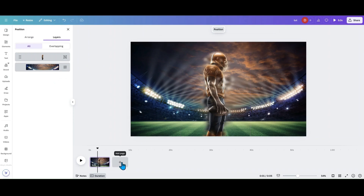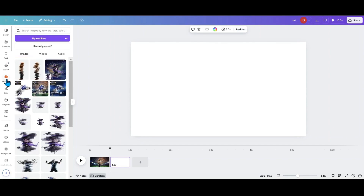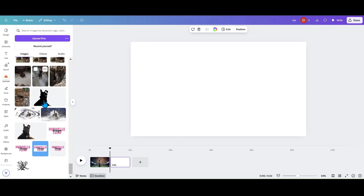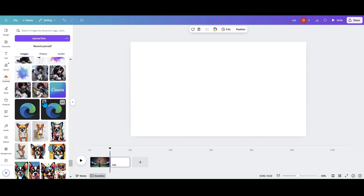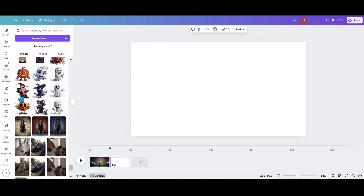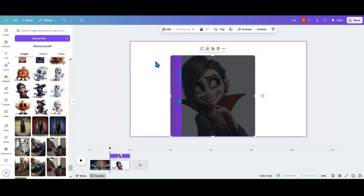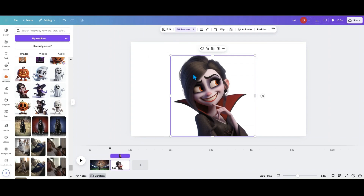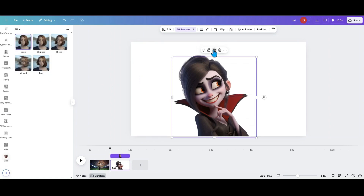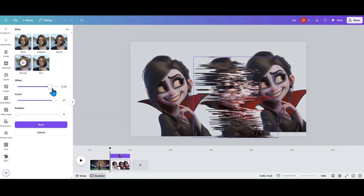The other thing you can do — let me go into my uploads. I was playing with a witch earlier, but let me grab one of my sticker characters. I just wanted something with some color. Let's use the vampire here and do her with this effect. Same thing: remove the background, then I'm going to go into Apps, go into Slice, and make two copies — so one, two, and three total.